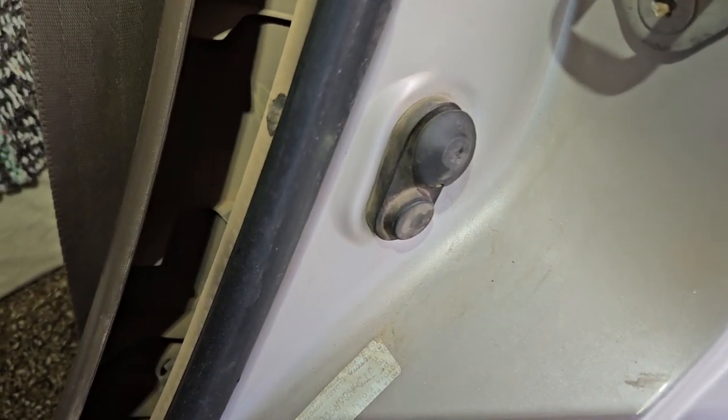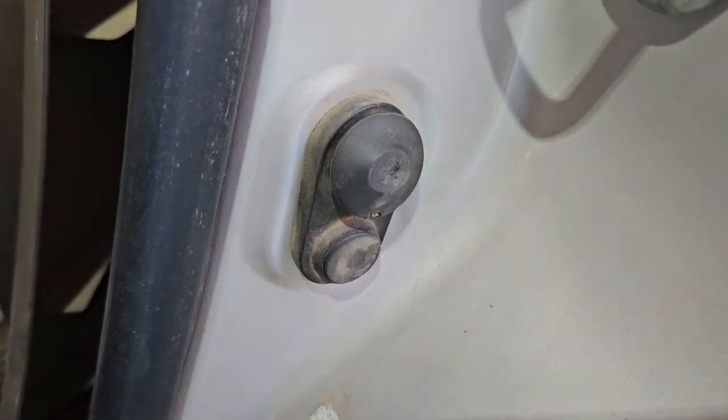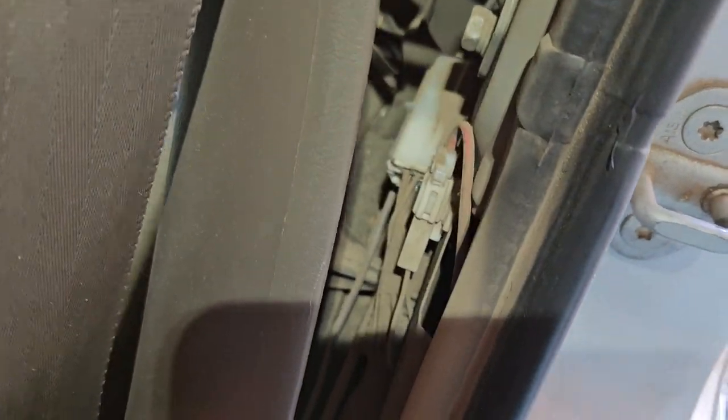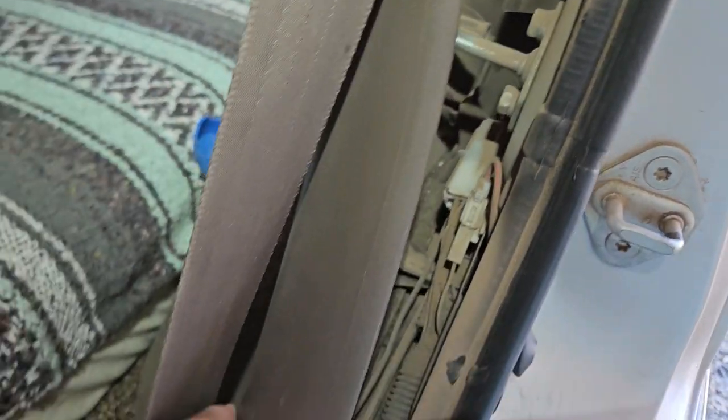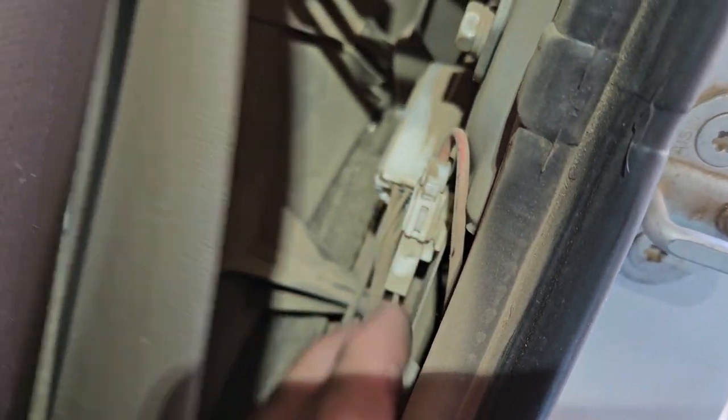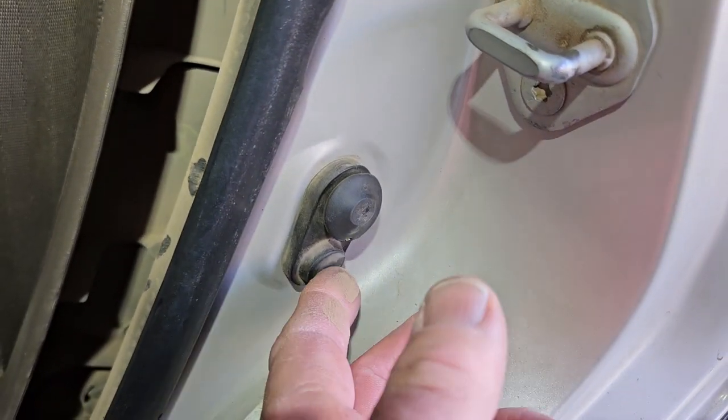This is a video showing how to replace the switch on a third-gen 4Runner — this is a '98. Basically just peel this panel back, and that's the connection right there. We're going to take that apart.